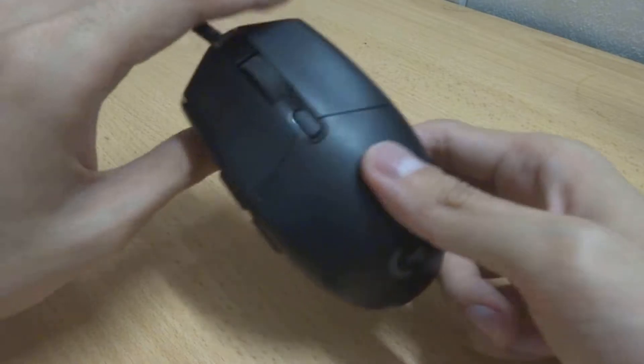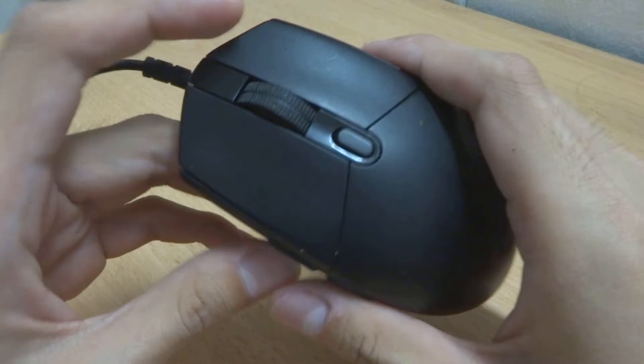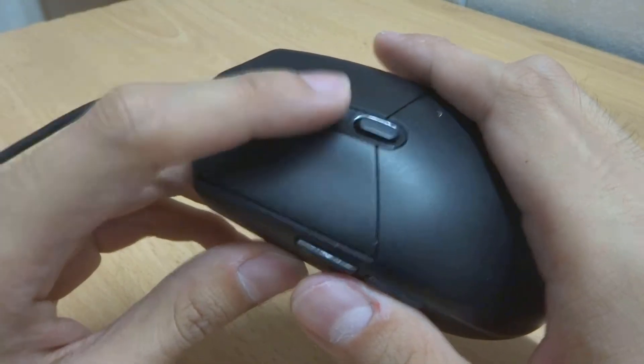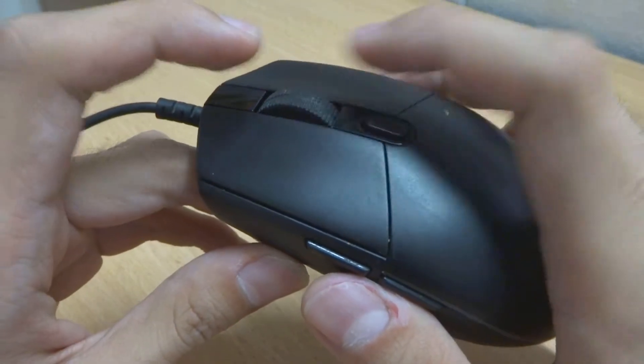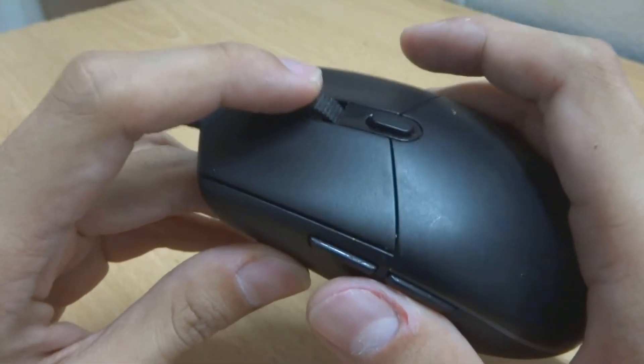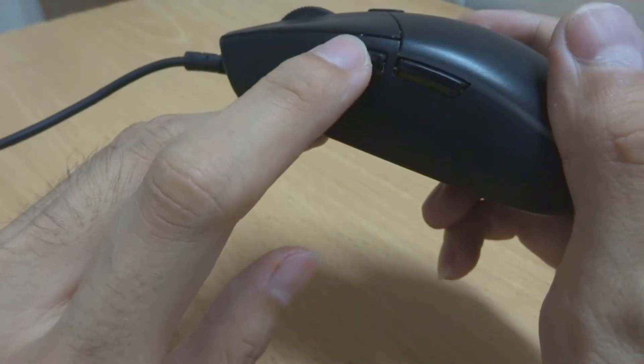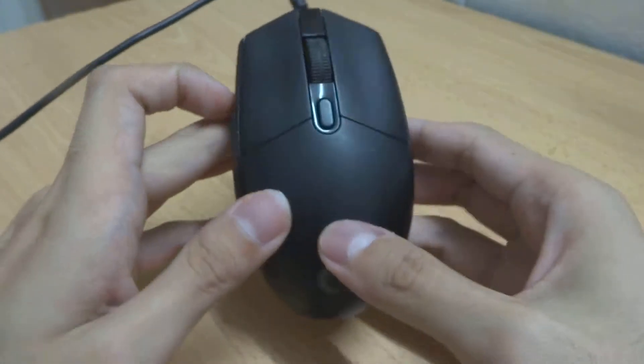Let me go into the buttons on this mouse. We have the left and right click here, which are very clicky and nice to click. We have this scroll wheel here, which is made of rubber — the scroll is quite okay and you can press it down as a button.